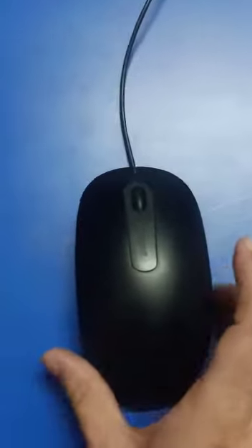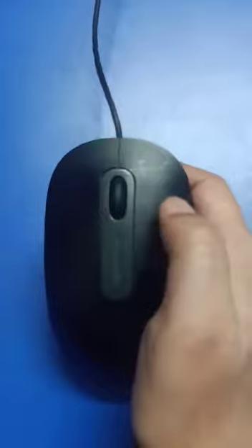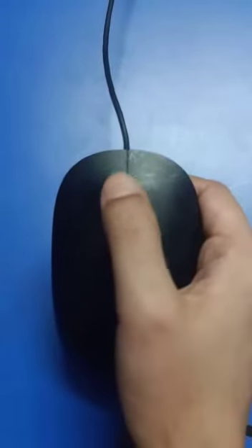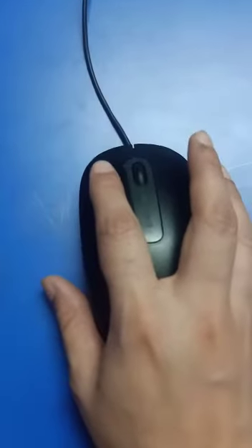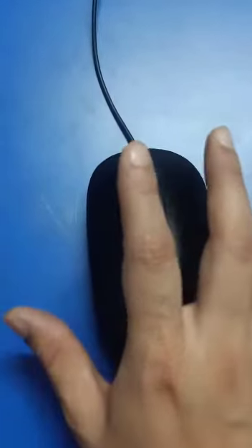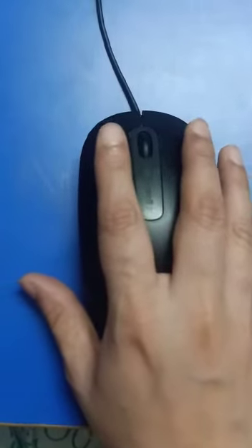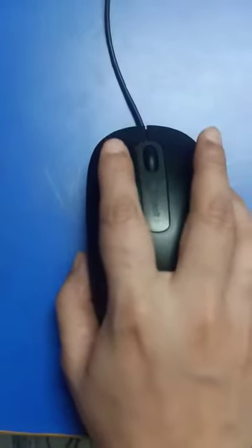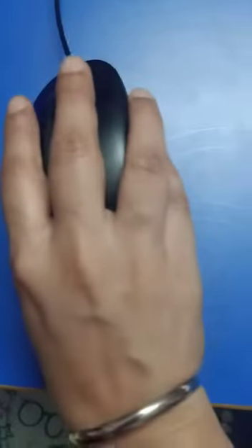This is our mouse and here we have one button, two buttons, and this is the third button called the scroll button. This is our left button, right button. We will place our index finger on the left button and our middle finger on the right button. This is the right way to hold a mouse.